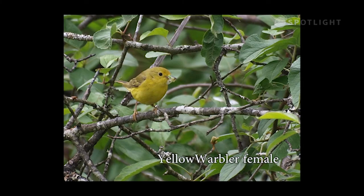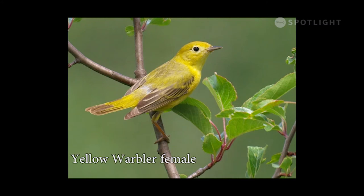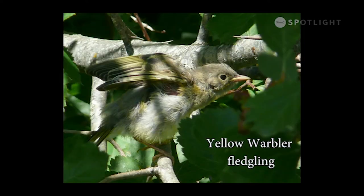This female yellow warbler has a beak full of food, so she must be feeding a brood of chicks. In spring, the breeding plumage of this female yellow warbler looks magnificent. A yellow warbler fledgling shows little of the bright yellow colour of the adults — it remains quiet and well camouflaged.